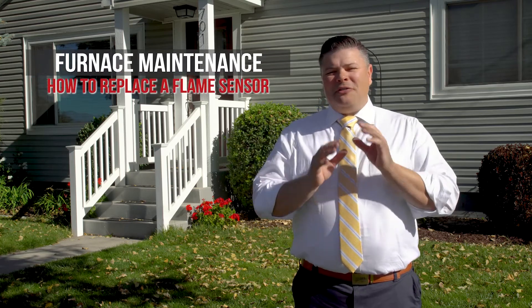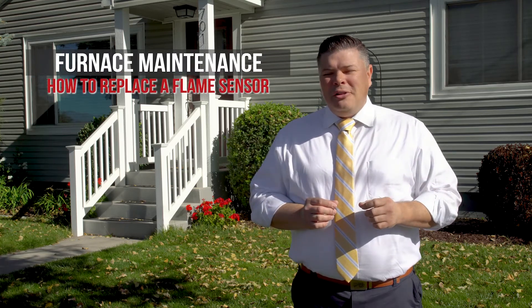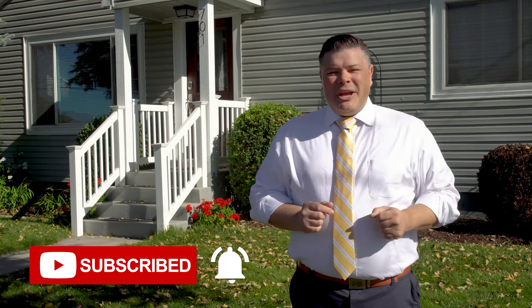In this video, I'm going to show you how to replace the flame sensor in your furnace — well, my furnace — but yours should be a similar process. Don't forget to subscribe and turn on notifications. Let's go get this done.